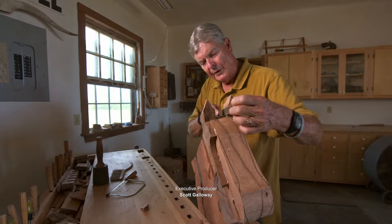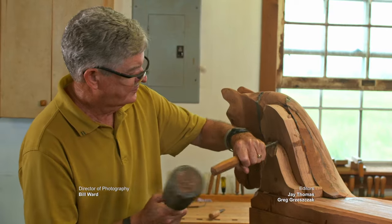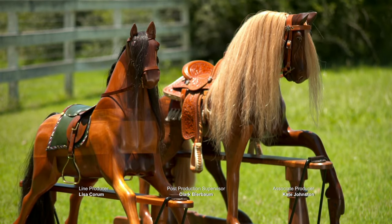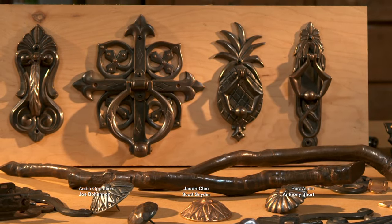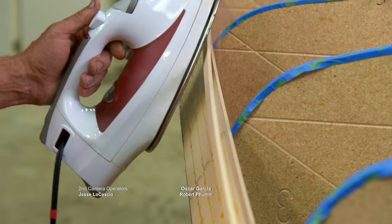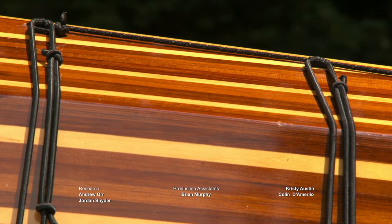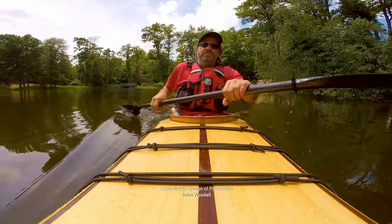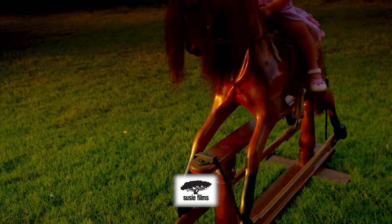Whoever said 'don't sweat the small stuff' clearly didn't say it to these guys. The chiseled muscles of Alan's rocking horses, the tiny decorative details of Larry's door knockers, and those skinny bendable strips each planed and bent to the right shape for Dan's kayaks — these artisans know that by focusing on the little things, they're making the big picture that much prettier.